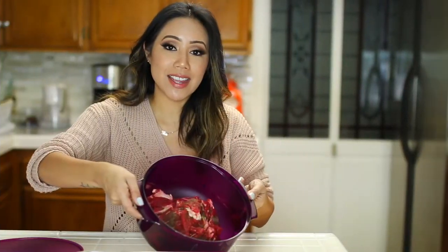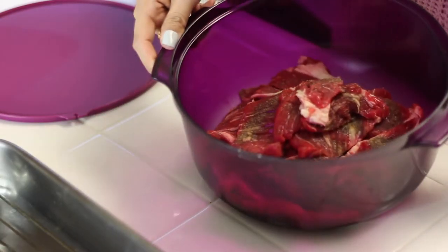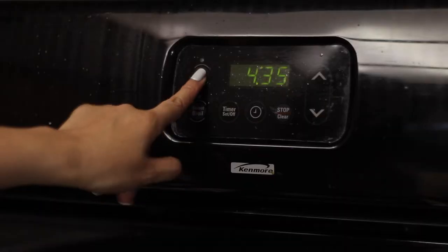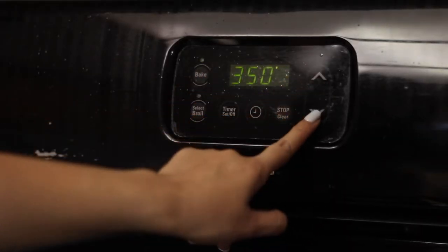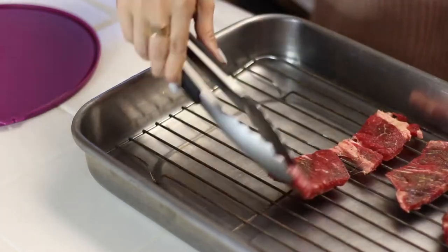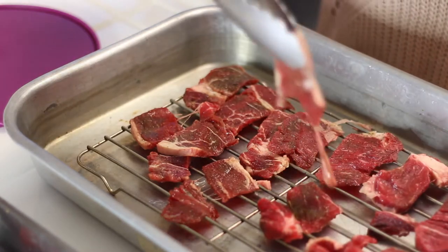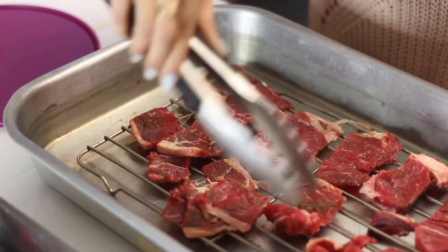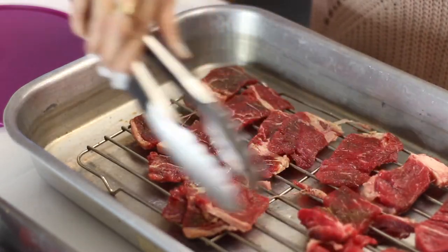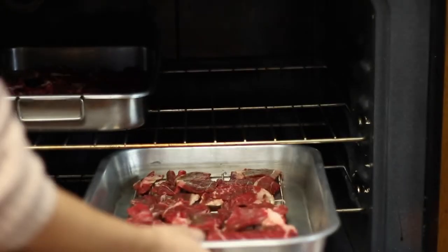This is how the meat should look the next day — all of the ingredients have already saturated into the meat and now we're ready to bake the tapa. Preheat your oven to 300 degrees and put the meat on a tray with a rack. There are different variations on how to cook tapa, but I'm showing you guys one of the healthiest ways since we will be baking it. You can also put it in a turbo or a convection oven.